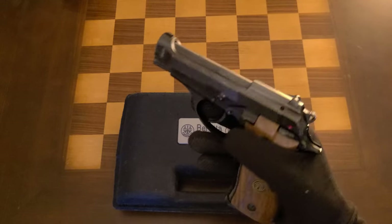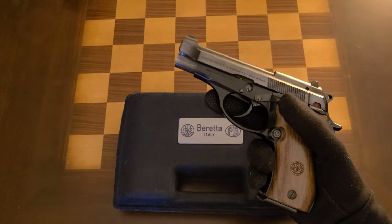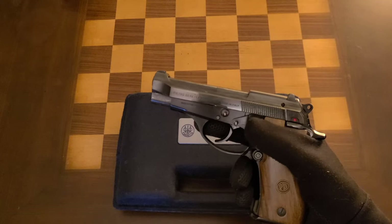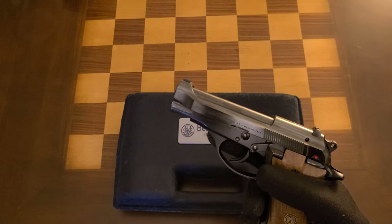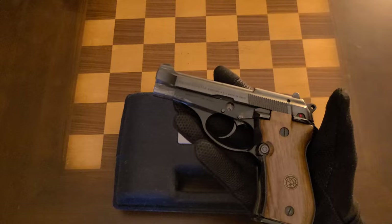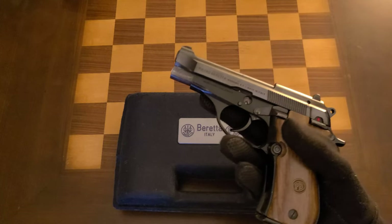The original three pistols launching with the 80 Series were back in 1975. There was the Model 81 in 32 ACP with a 12+1 capacity, the Model 82 with a 9+1 capacity also in 32 ACP, and then the Model 84 — quite similar to the 84 BB — with a 13+1 in 380 Auto.